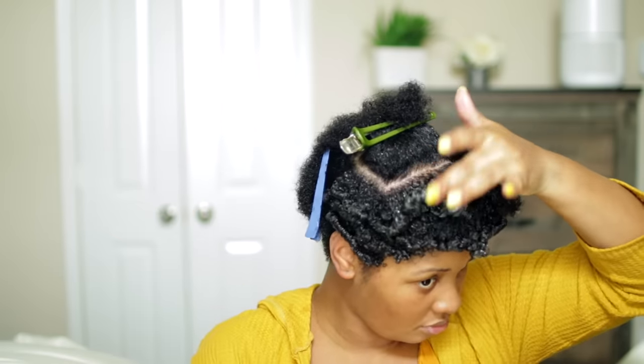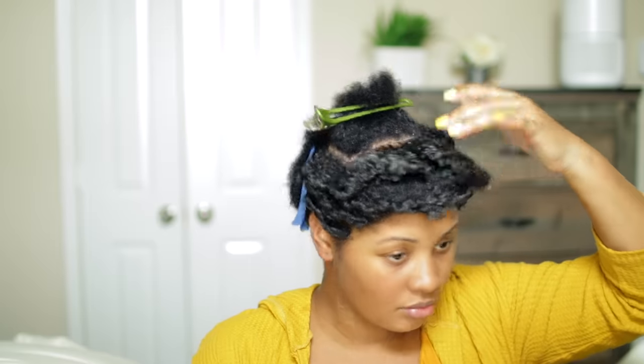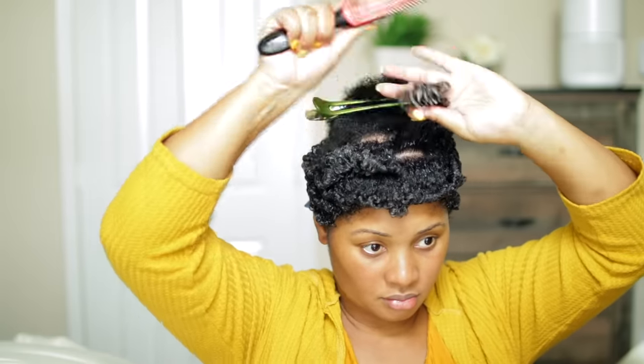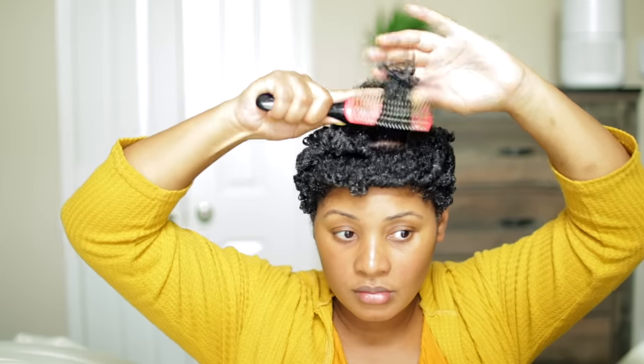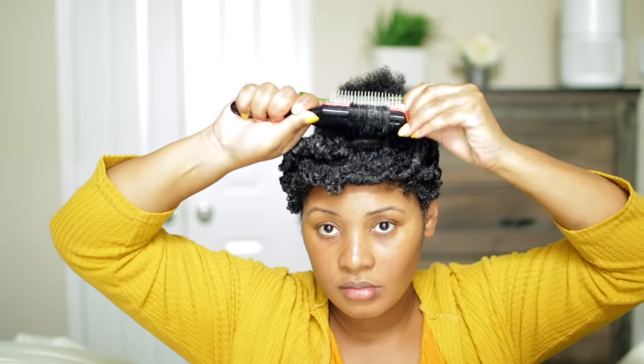As you can see, I use the Denman brush just like I would use a curling iron and just curl under or flip the ends to get that bump. Once I shake it out and separate the strands from each other, you'll see the curls form.